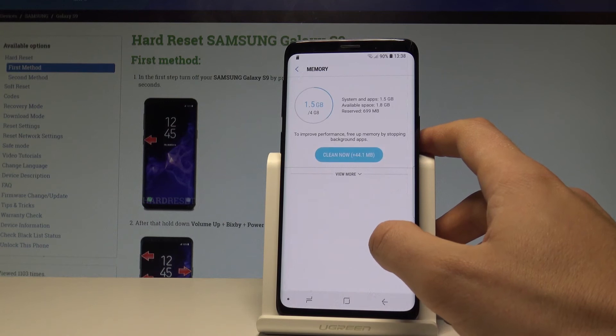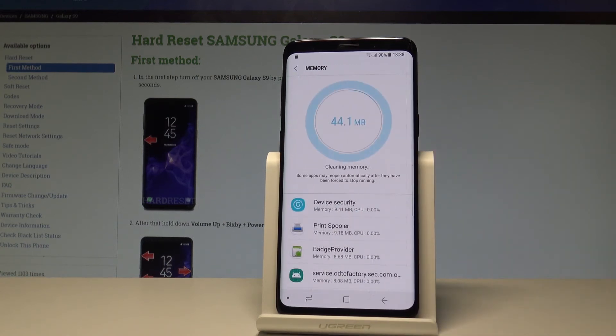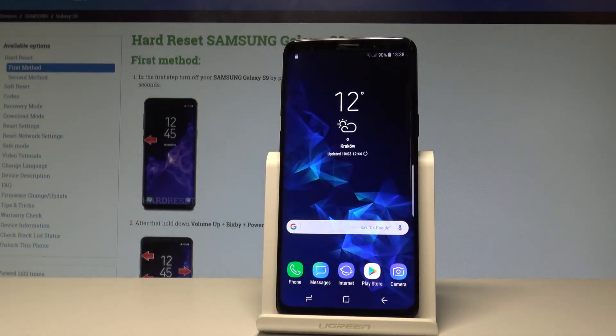Now let's choose Memory to clean some memory and improve performance. Choose Clean Now. The device is forcing a couple of apps to stop. That's it — you can go back and start using your device normally. Your phone should now be faster.